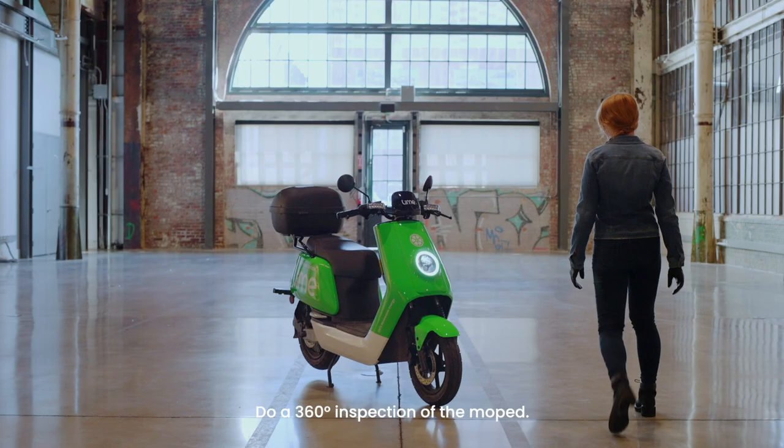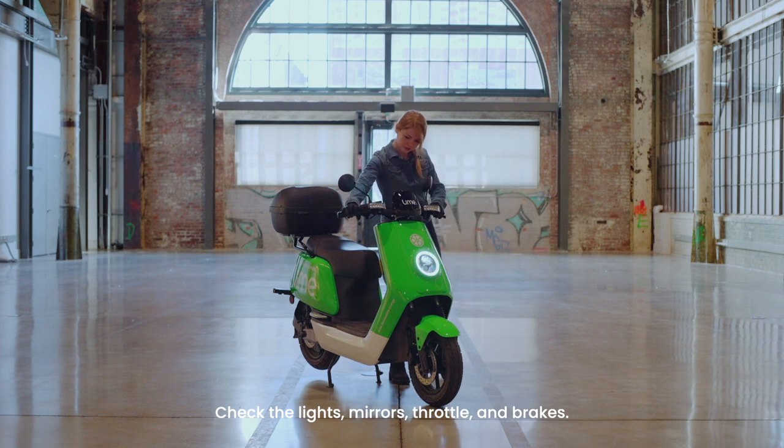Do a 360 inspection of the moped. Check the lights, mirrors, throttle, and brakes.